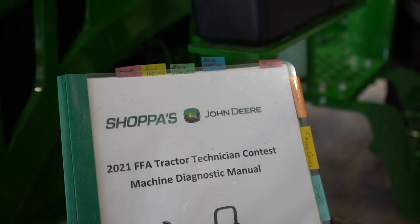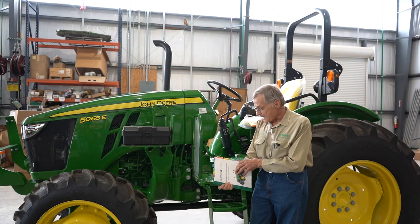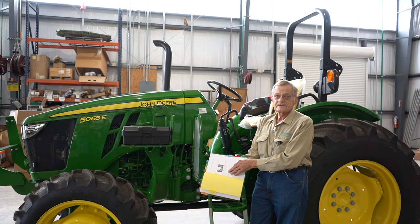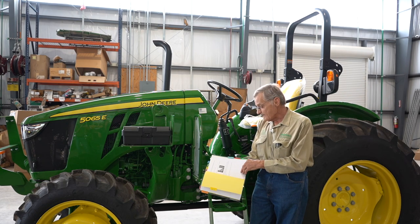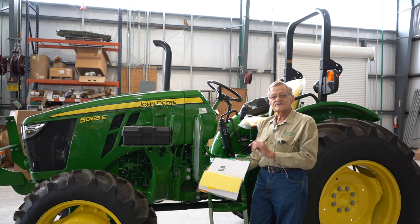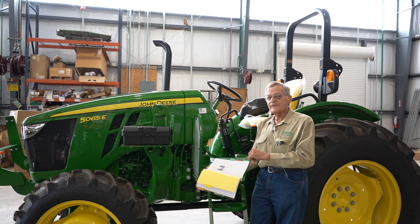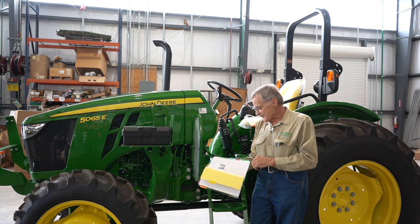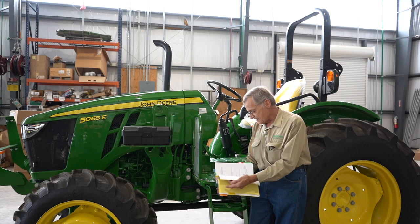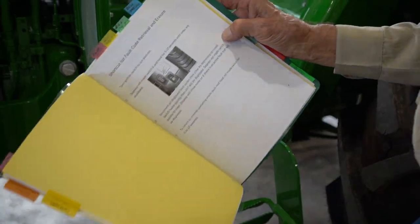We have many tech manuals again this year as we've had for all the years past. There's a short procedure for the fault code retrieval and erasure. Now there may be more than one fault code in there, so what you're going to have to do is retrieve the fault codes, clear them, and then see what fault code reoccurs — that's the one you'll focus upon. That 174.03 is the ECU code: fuel temperature signal out of range high.